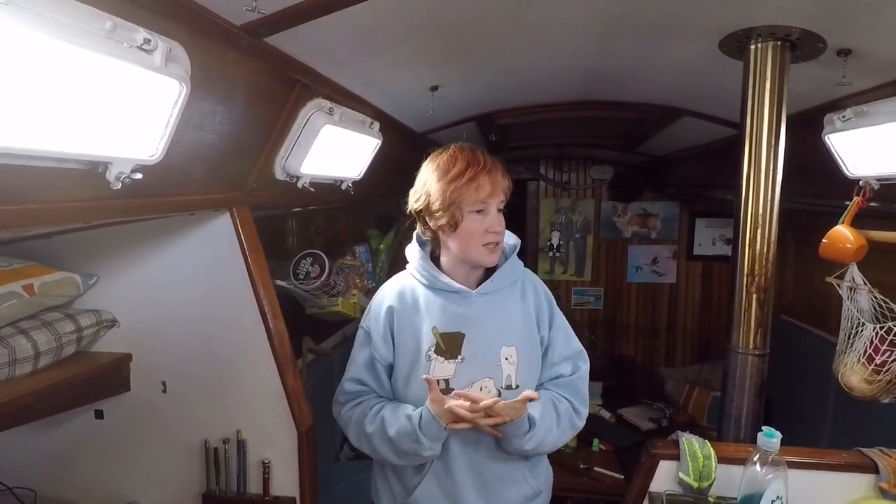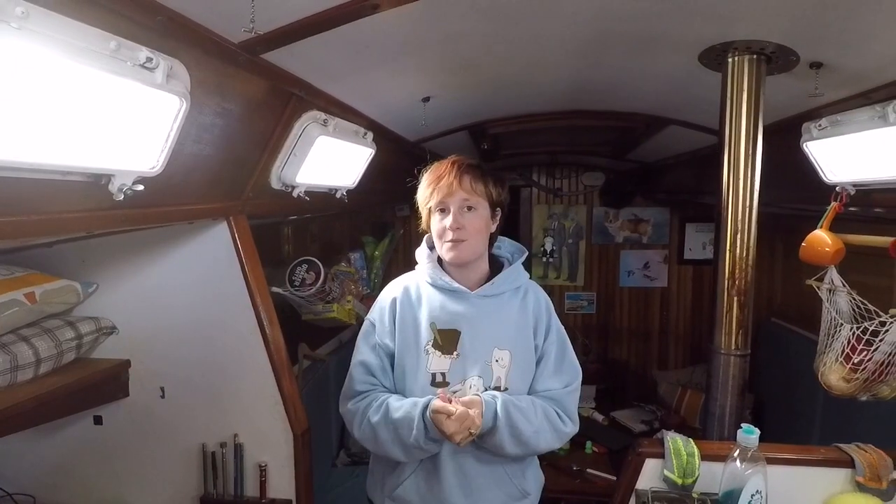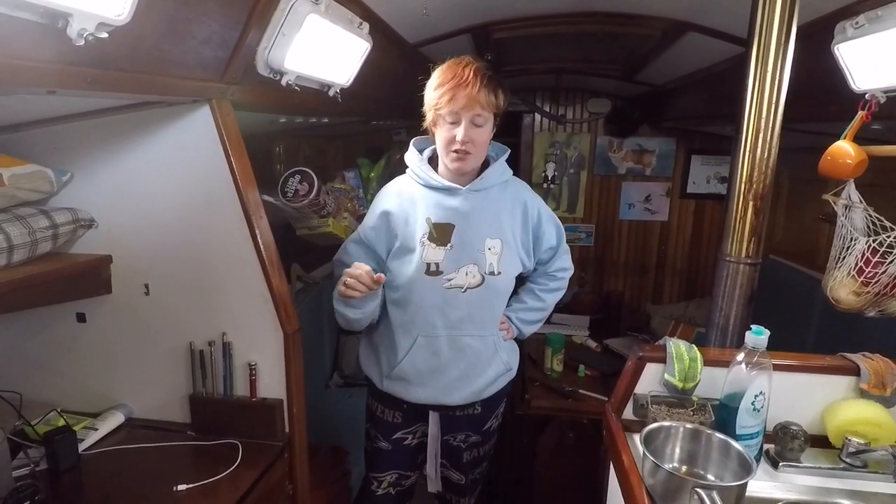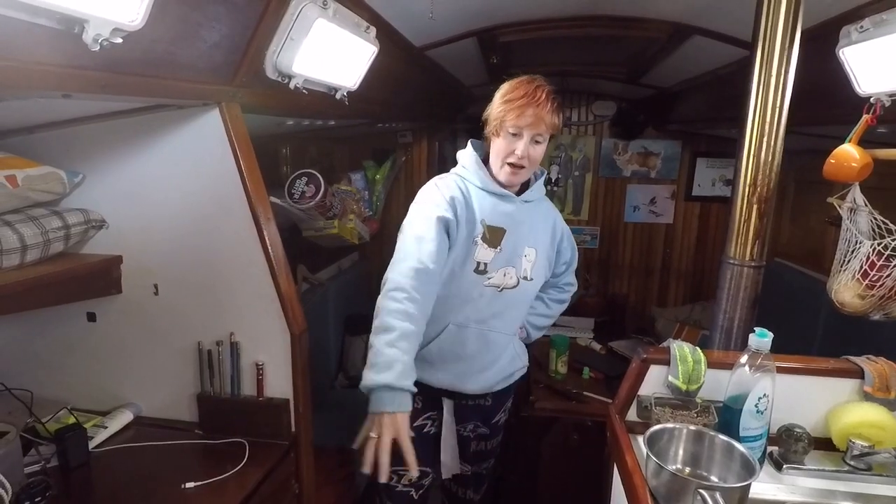If you've been following us for a while, you're pretty well acquainted with the boat, mostly on the outside and pretty much on the inside too. But you may not know what's going on below the floor, so in this episode we're going to take you on a tour under the floor, from stern to bow.